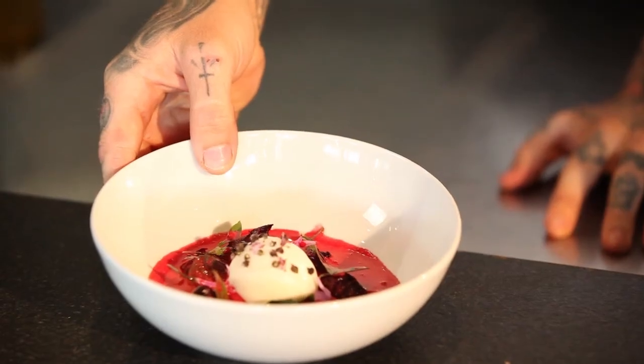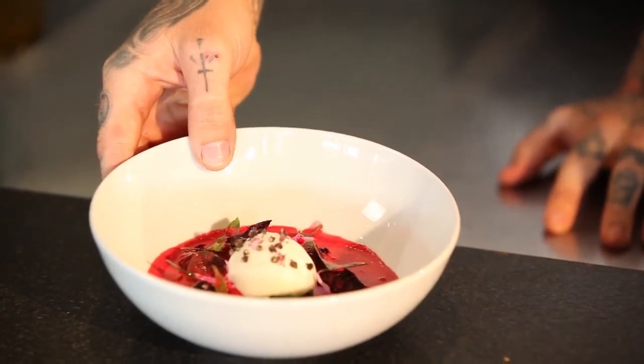My name is Cole Dickinson from Ink Restaurant in Los Angeles, California, and this is the goat cheese sorbet and beet gazpacho made in the Vitamix XL.